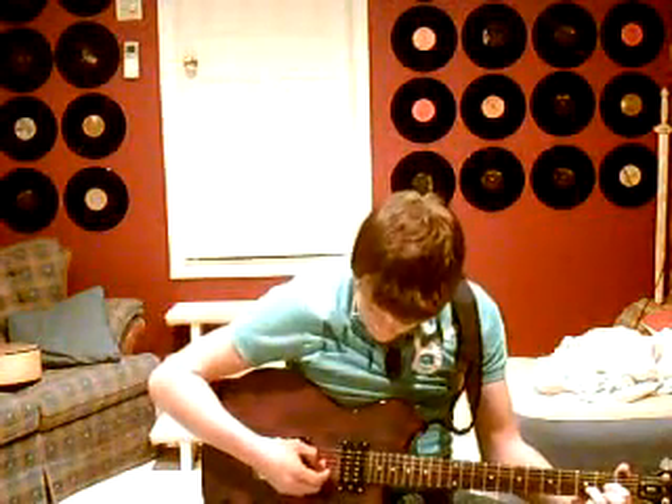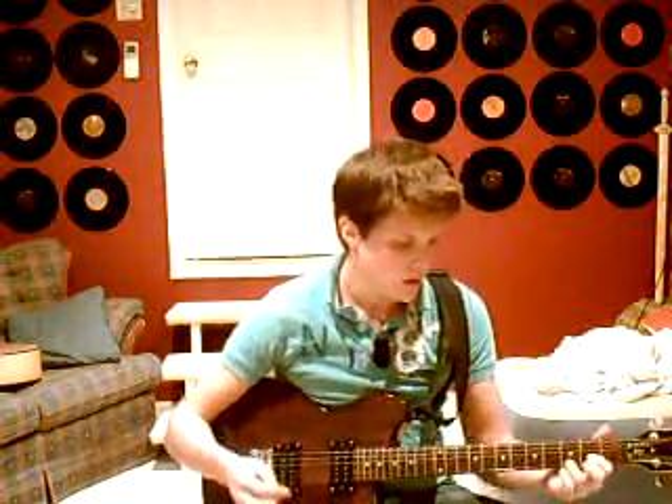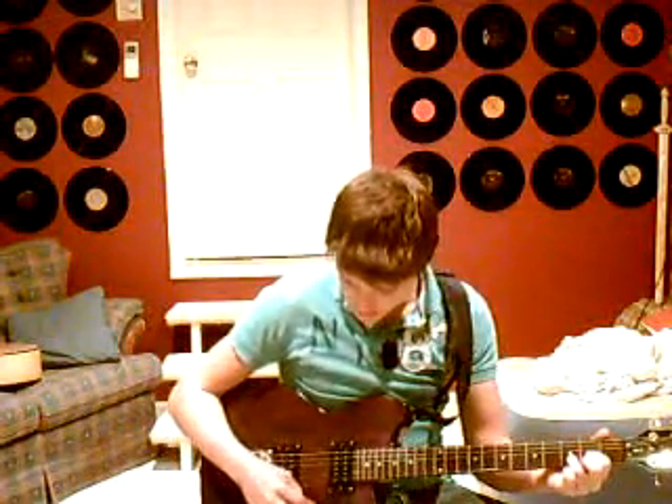So the chords you're going to need are a D, a B minor, and a G. Those are the chords you're going to need. And the strumming pattern for those is going to be like this.